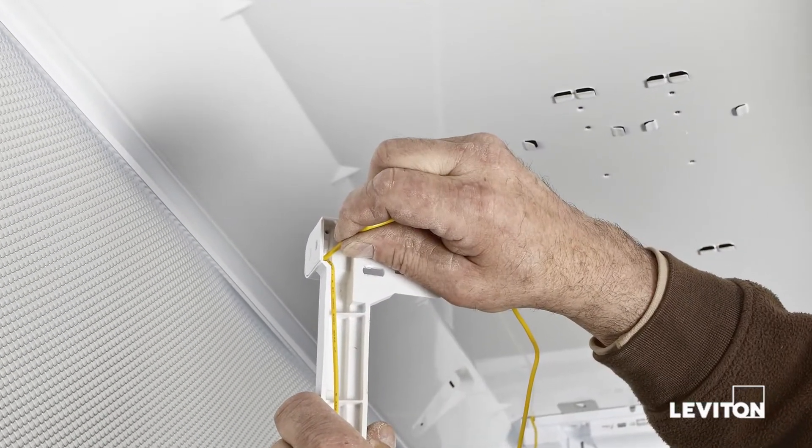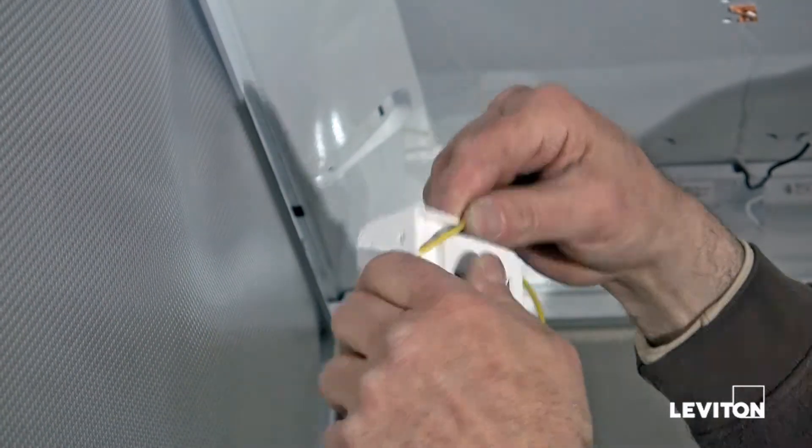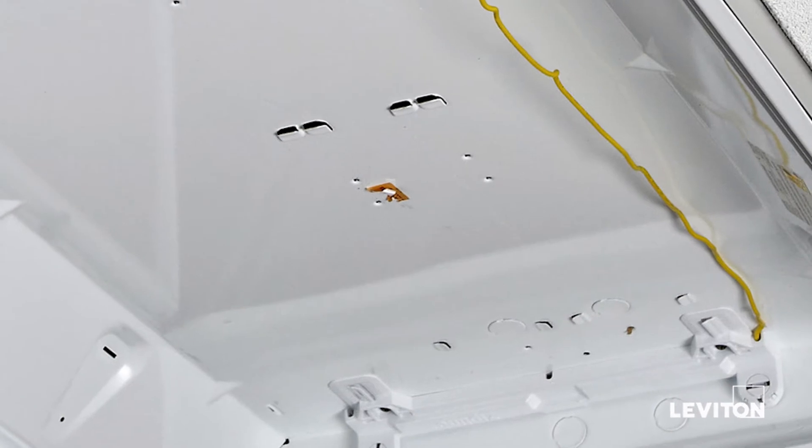Now, attach the single yellow wire from the ballasted side to the lamp holder side. Next, attach the lamp holder bracket to the other side of the fixture.